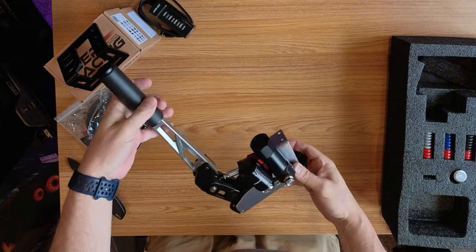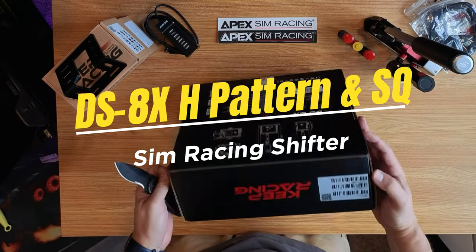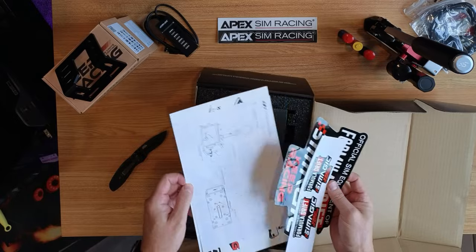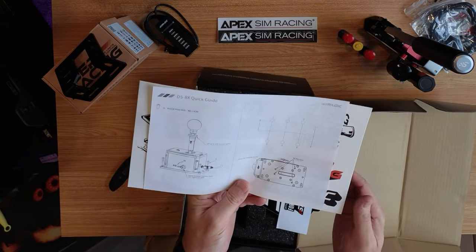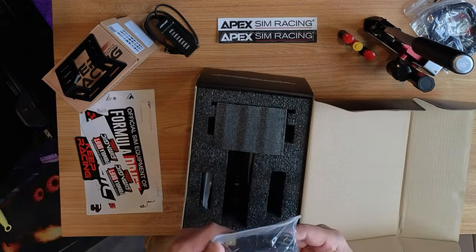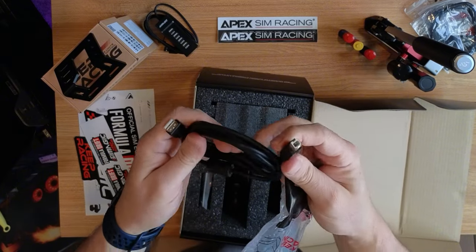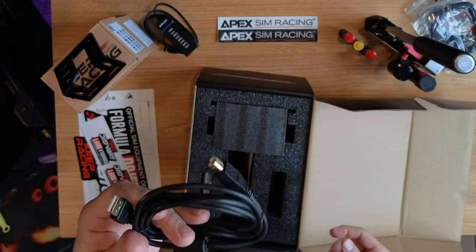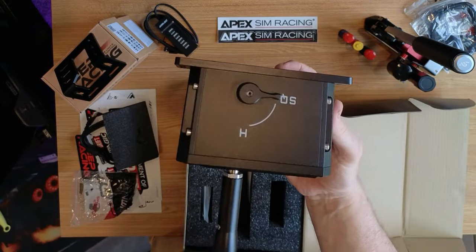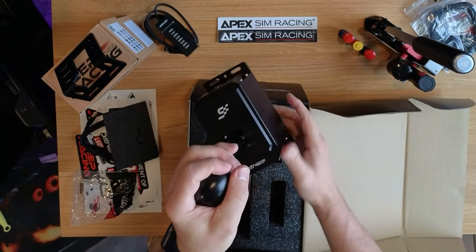More information coming as I get it mounted up and run through some laps in WRC. Moving on to the DS8X shifter — last but not least. Again, nice boxing, sealed up. We're introduced with stickers. Got the mounting pattern, M6 threads on the top of the shifter. Lift between gears, sequential and H-pattern options — you know the deal. High-quality braided cables again. Got your adjuster to adjust your tension — that's actually pretty forceful and feels good.